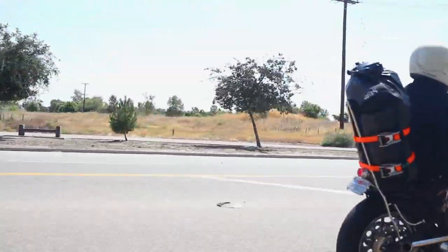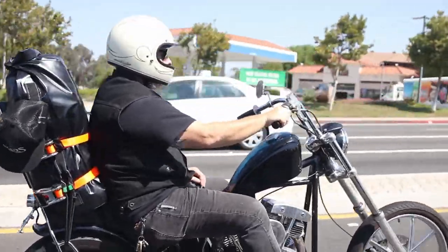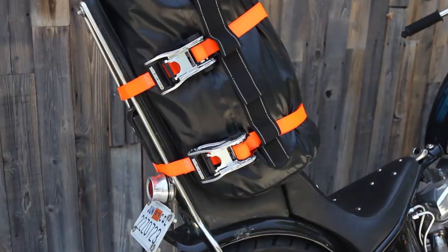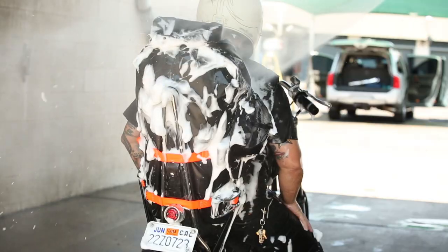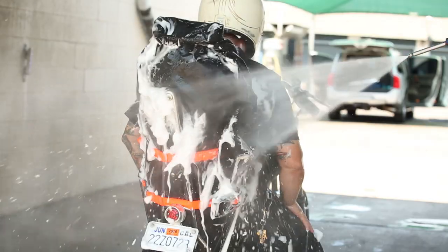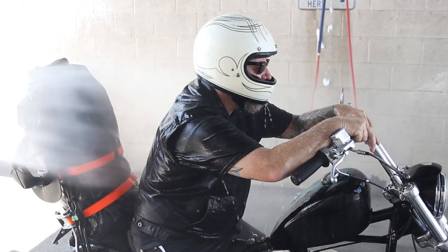We designed this bag for the rider that wants something super simple but really durable and functional. It's a huge size so you can fit everything you need for multi-day trips in it. It's 100% waterproof with the roll-top closure, so you don't have to worry about any kind of weather.